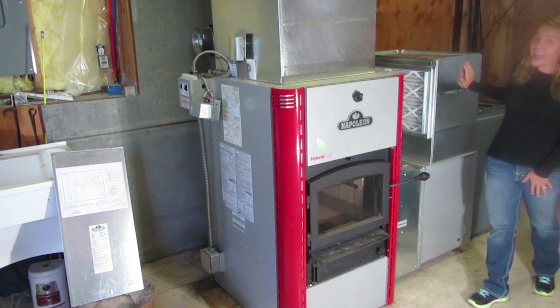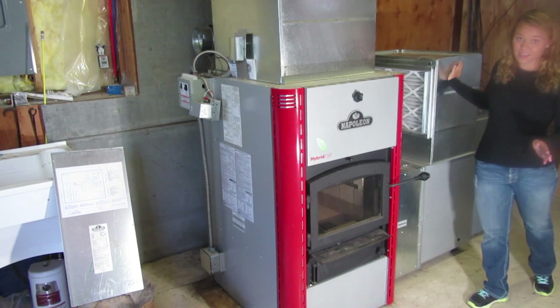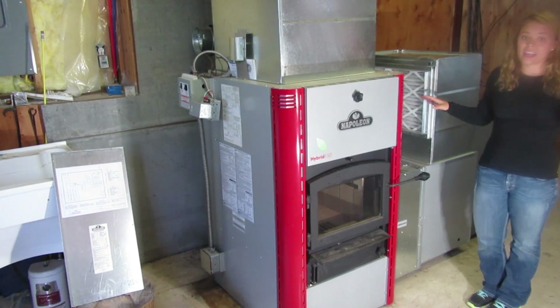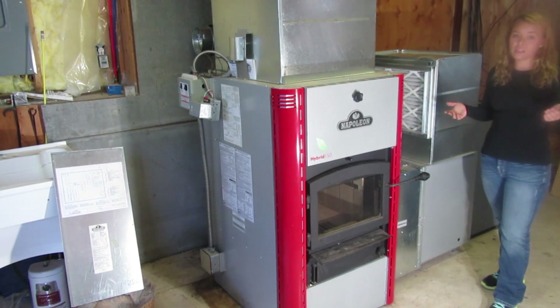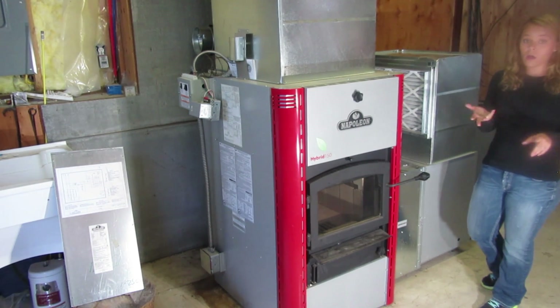In addition to having the capability to burn wood, oil, and electric, Napoleon has an extensive HVAC line with a full line of gas furnaces as well. If you wanted to do a complete system you would have the ability to burn wood, gas, oil, and electric.